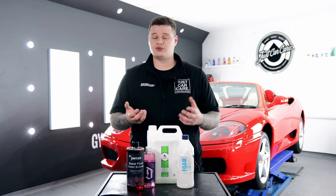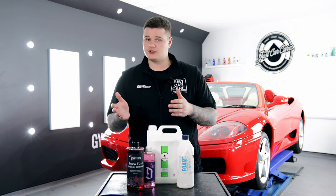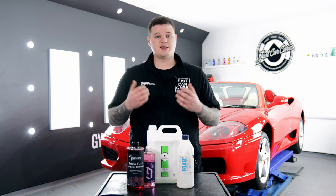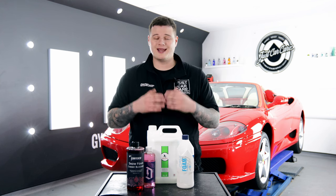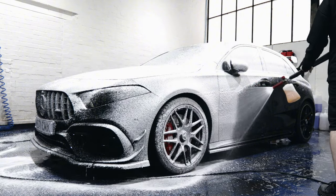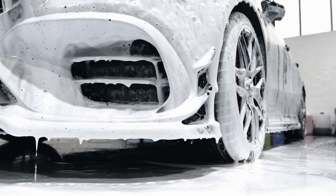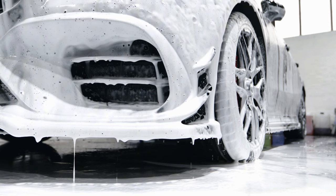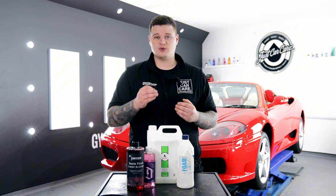Snow foam strength and dilution ratios will vary from product to product, depending on which snow foam lance you're using but also which snow foam you're using. As a general rule of thumb, we'd always say use 100ml of snow foam and 900ml of water in a one-litre snow foam lance. Once you've filled your snow foam lance up, apply the snow foam from top to bottom of the vehicle and allow it to dwell between five and six minutes. If you want to be precise, follow the manufacturer's guide on the back of the bottle or on our website for the ideal dwell time.